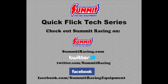For more Quick Flicks visit the Summit Racing YouTube channel, visit Summit Racing online at www.summitracing.com, follow on Twitter at twitter.com/summitracing, or like Summit Racing on Facebook at facebook.com/summitracingequipment.